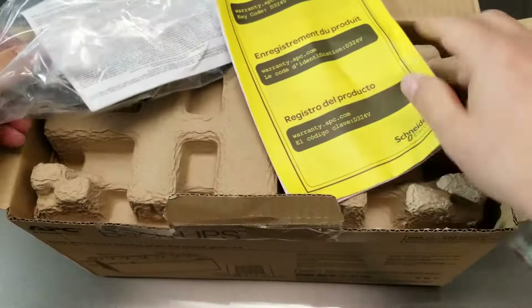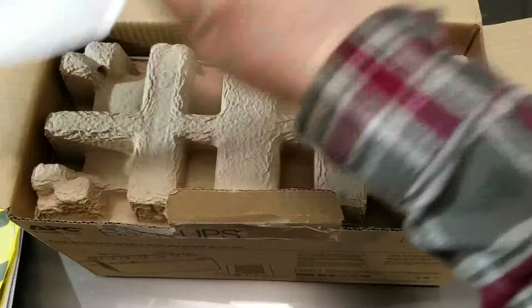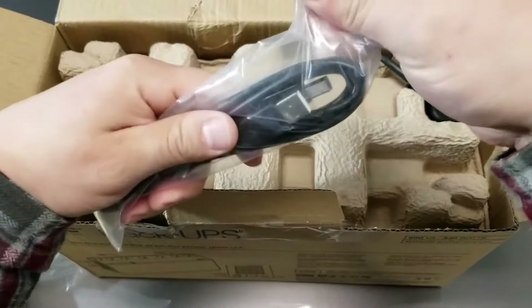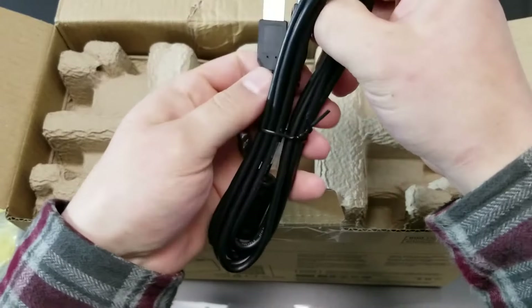Typical stuff here — product registration, yada yada — instruction packet. There's a USB cable they give you. Don't know if I'll need that right away, but oh yeah, you will need that to power it.